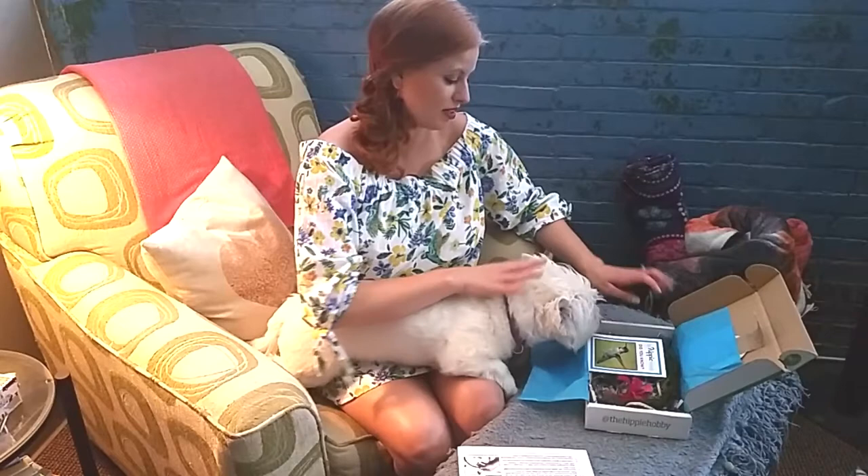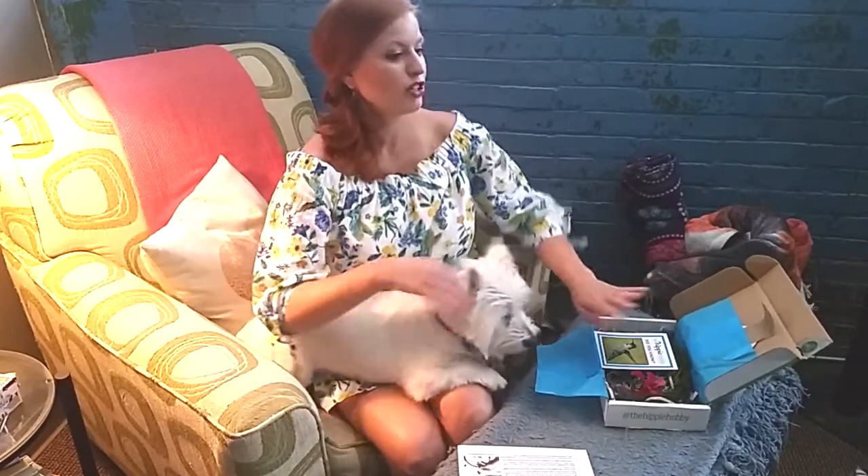I love the Hippie Hobby because no matter what your crafting level, you can do this because they break it down exactly step by step. They include everything you need. The only thing I have to provide in this box is scissors and a bowl — we all have that.